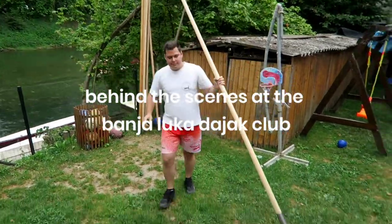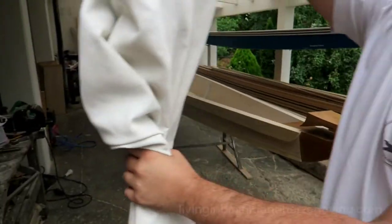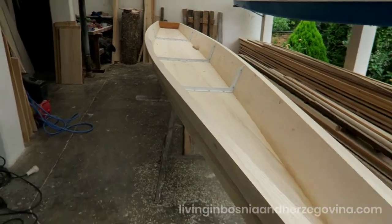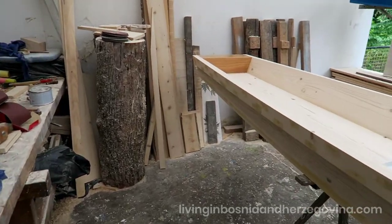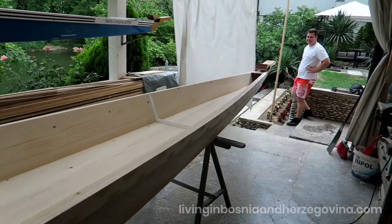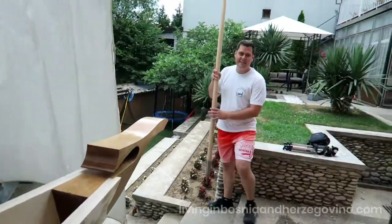So this is a dyak. Let's do that up there. This is the boat. Wow, look at this. All totally made by hand. So let's talk about the dyak.